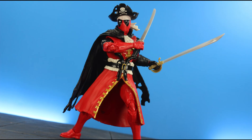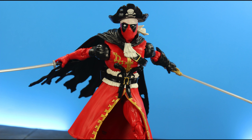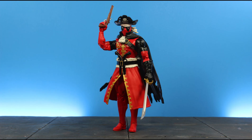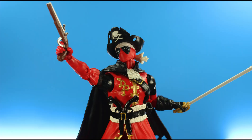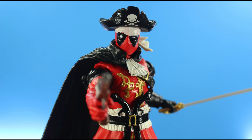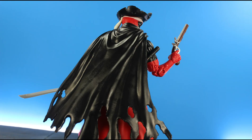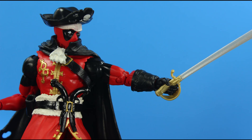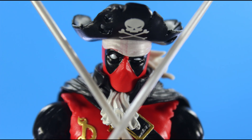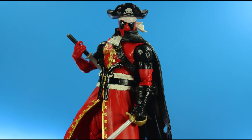My final rating is a 6 out of 10. I'm going this low because of how bad the leg articulation is — it hinders posing to the point it feels non-existent. However, where it lacks in legs, the newly sculpted parts make up for it. The ball-jointed waist is impressive, reminiscent of GI Joe Classified articulation. The head sculpt is great with the pirate hat and tattered cape. The accessories are cool — three total with two swords and a new gun. I had so much fun photographing this figure but was limited by how restricted he is.